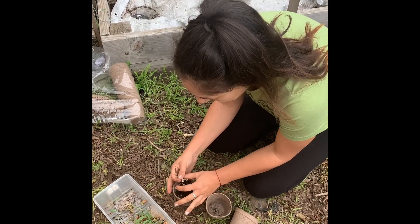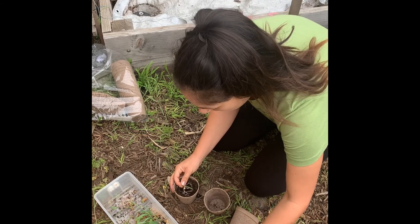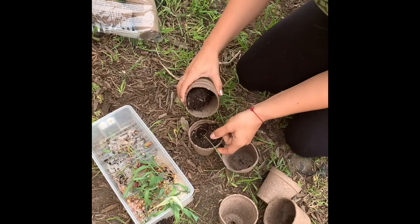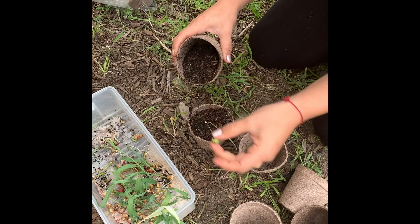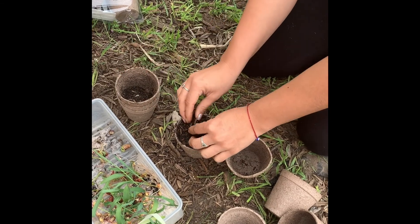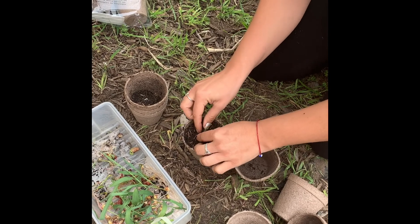What that does is it kind of activates the seed with my DNA and also my intention for growing, trying to keep a prayerful mindset while I do this. I was listening to some prayer songs for corn as I was planting this, because I really want this blue corn to grow and be happy.